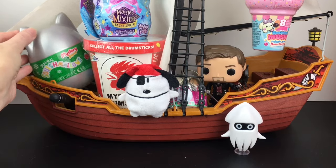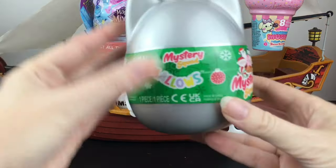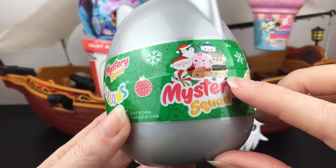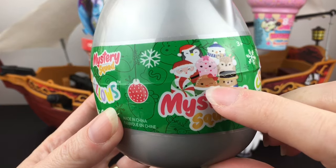Let's start on this side and grab our Squishmallow Mystery Squad little capsule. This is from this year's little holiday series. There's a lot of cuties — I would love to find the gingerbread or the peppermint.